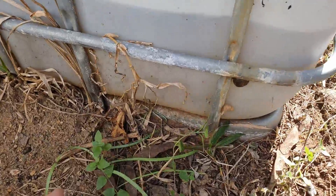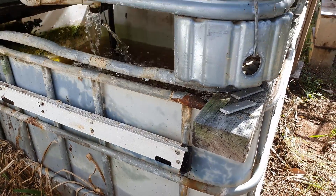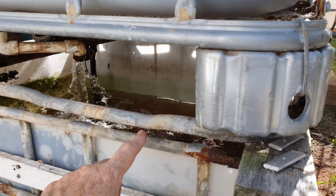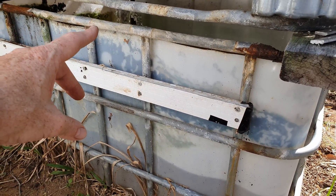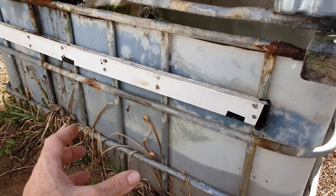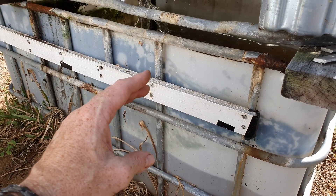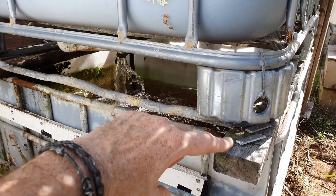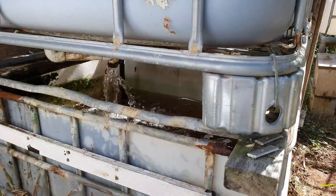Another problem with the cage is it's sitting directly on the soil. The reason I set it on the soil was to elevate the grow bed away from the top of the fish tank. The cage is actually from an old wicking bed, so it was never quite cut tall enough to allow a gap from the top lip of the fish tank to where we'd put the crossbeams and then the grow bed. A little bit of a design fault.